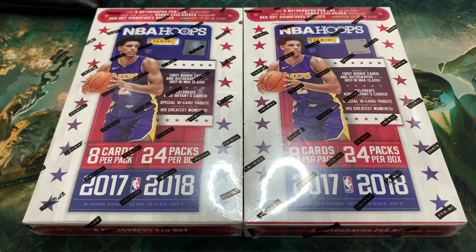So needless to say, I went back to the shop, and they now have stocks of 2017-2018 for some weird reason, and I ended up with two more boxes. I know we're supposed to be doing a review of everything we've opened so far, but I'll postpone that because we still want to open Mosaic and Court Kings Blasters if we get a chance, but let's just work with what we have first.